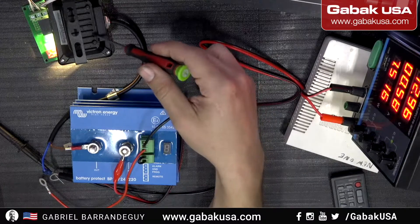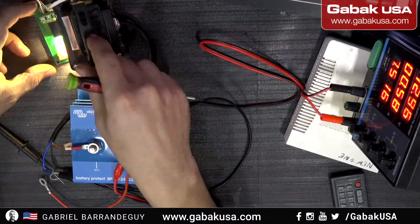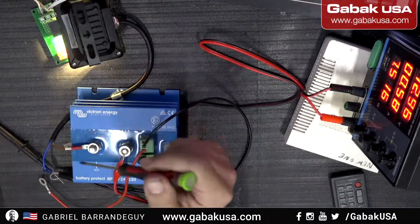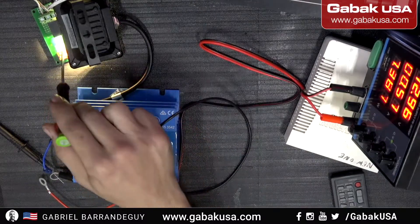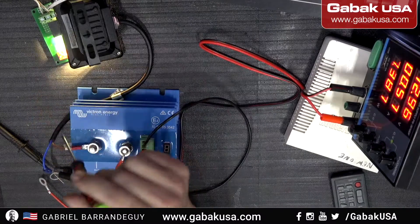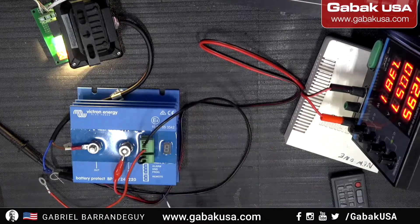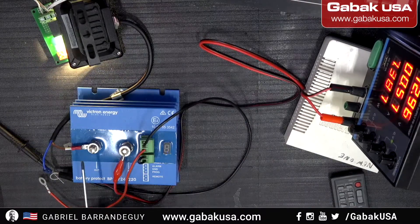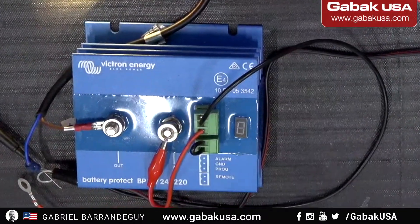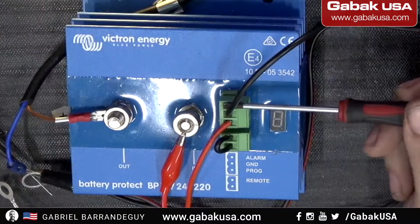Here we have an LED light as a test. I made another video about how to make your own battery protector — if you want to play with that, I'll leave a link in the video description. It's way cheaper, maybe 20 dollars, whereas this unit costs around 100 dollars. To connect it: IN is in, OUT is out — easy. The OUT goes to one side of the load, whatever you want to plug in.